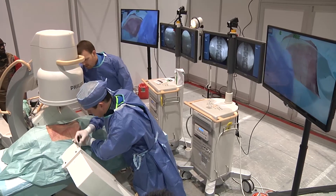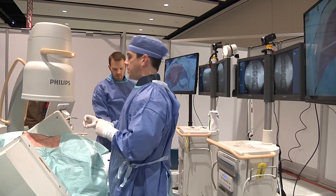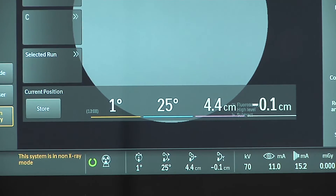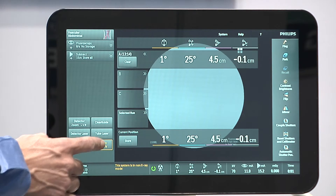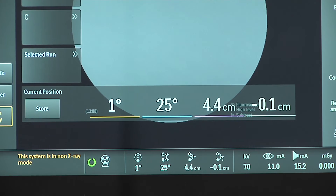The feature I like best is probably the position memory. Most of the time the patient isn't always oriented in a true lateral or anterior-posterior position, which is what a lot of doctors like to see for specific anatomical landmarks. Being able to take the guesswork out of it and just go right back to where the machine remembers it was based on my storage is a huge time saver.